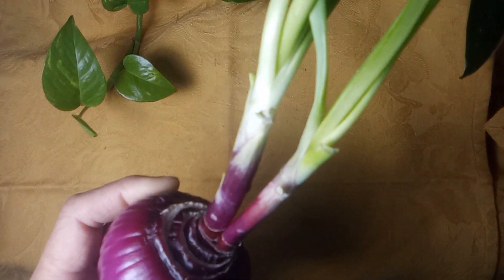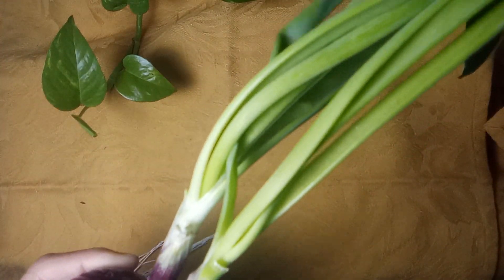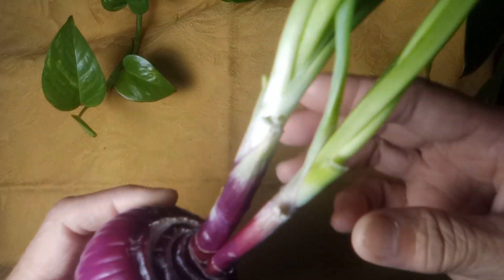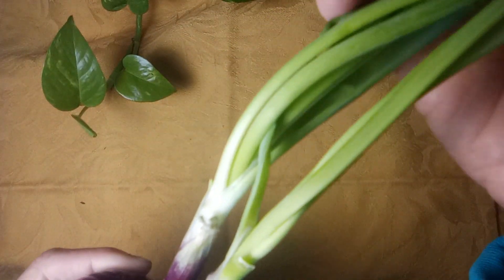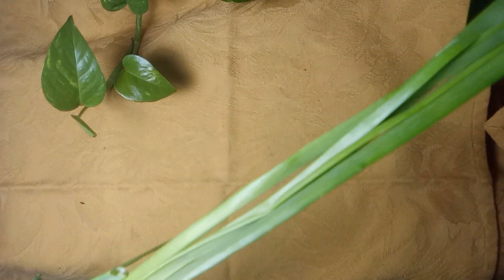You can collect the talbos — the leaves of these onions — and put them in your cooking. You can also dry them; I did mine.